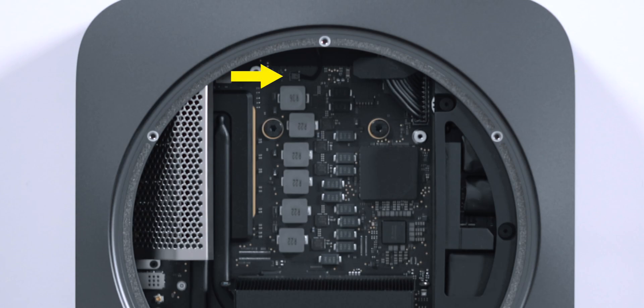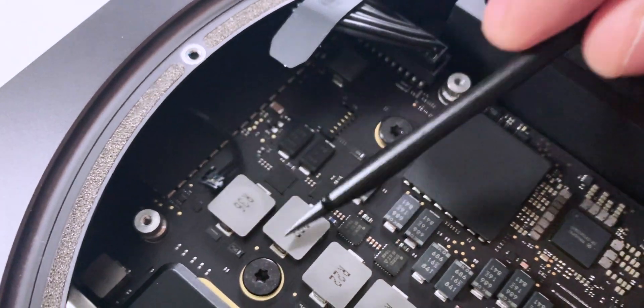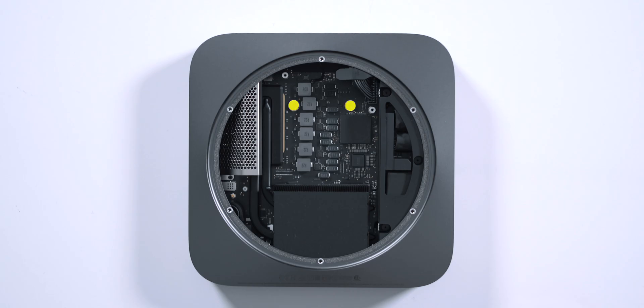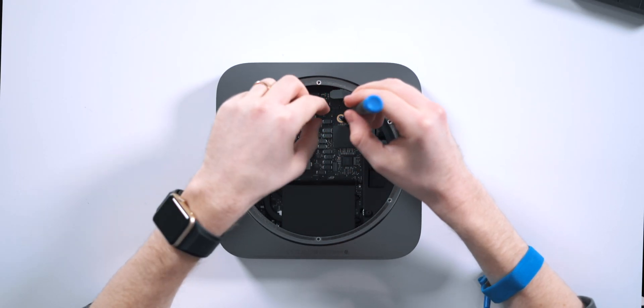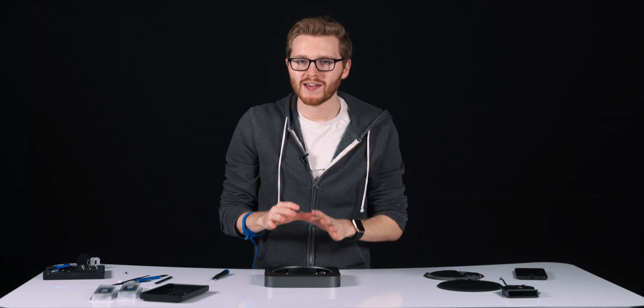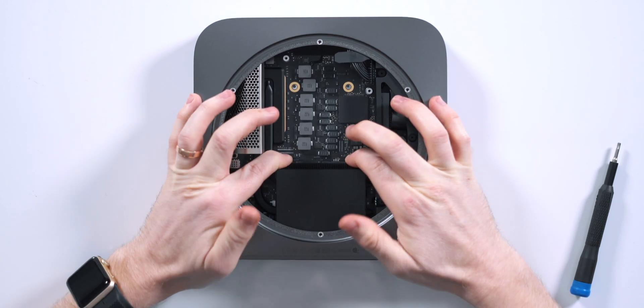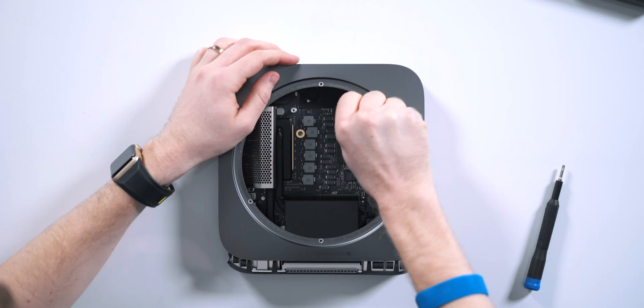You'll need a tool to remove the LED indicator connector from the Logic Board — it's this small little connector. You can use the spudger or tweezers to pop this up and disconnect it. Next, we're going to break out that Torx T10 screwdriver and remove the two screws that actually connect the Logic Board to the Mac Mini case. Now that the Logic Board is loose from the case, before we remove the whole thing, we want to move it just a bit to disconnect the power supply cable from the Logic Board.